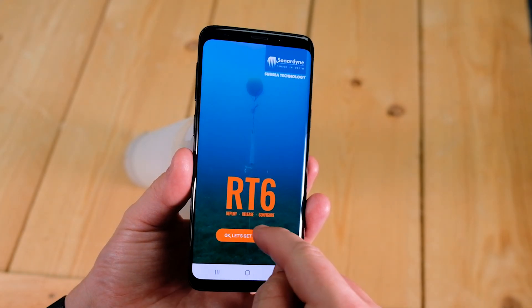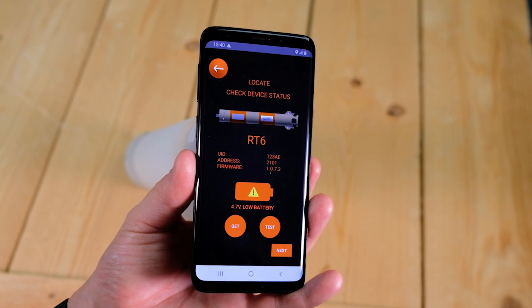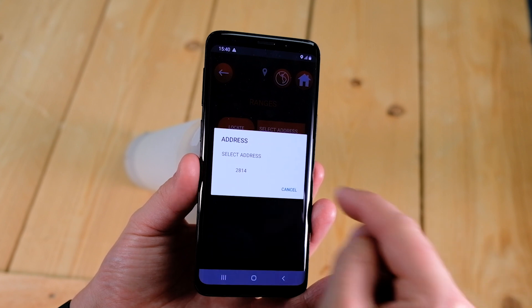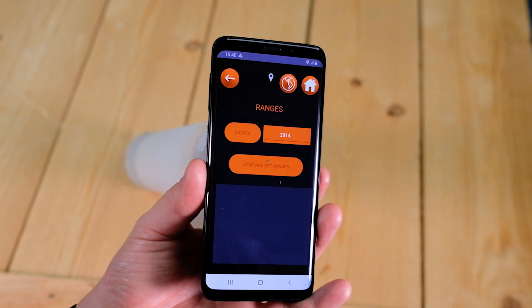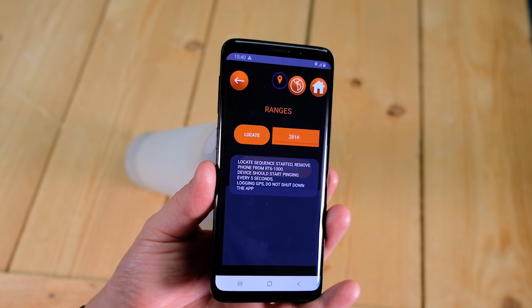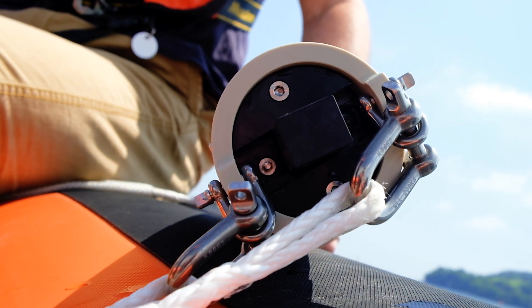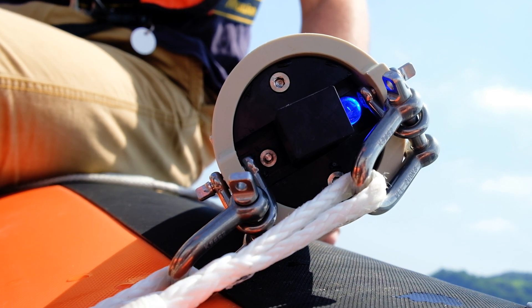Open up the RT6 app and tap Locate. The app will show you the information of your topside control RT6-1000. Tap Next and select the address of the deployed release that you wish to recover. Tap Locate again. You will see a confirmation message if the command has been successful. The topside control RT6-1000 will now begin to transmit every 5 seconds and the LED on the bottom of the unit will flash to show you this.